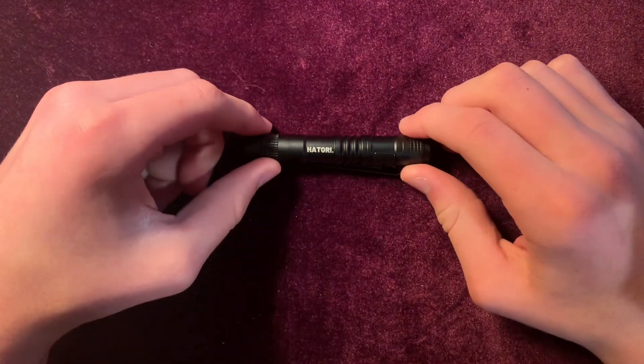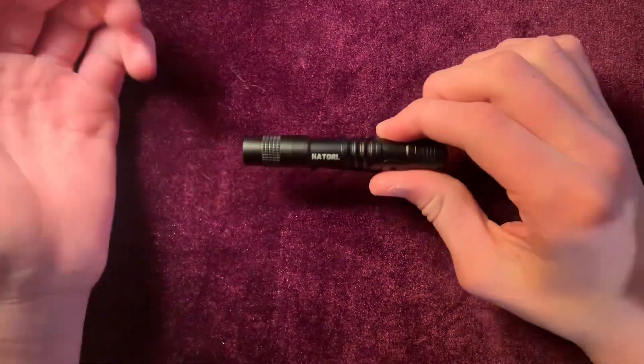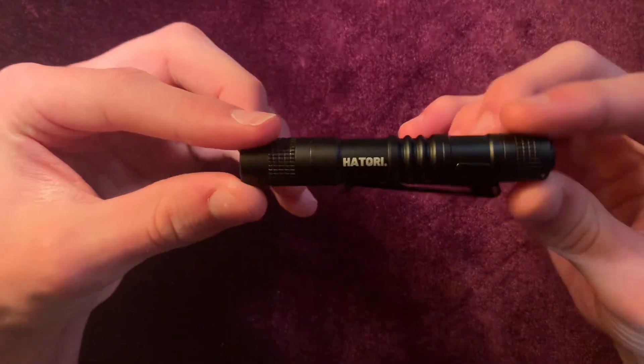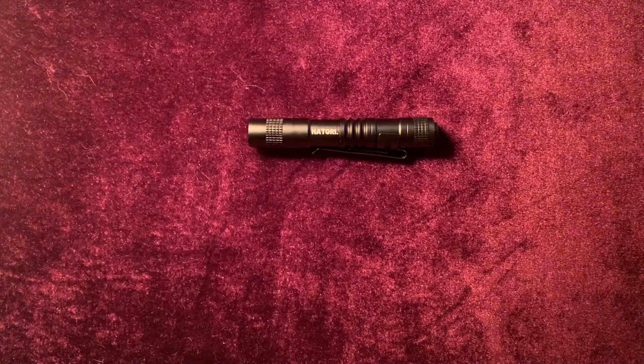Yeah, I've been using this thing almost every day. I've only had to replace the battery, like, once, and I've been using it for about three months. It's great. Anyways, I hope you guys found this video useful. I thank you guys for watching, and I hope you have a great rest of your day.